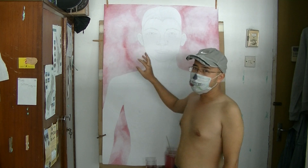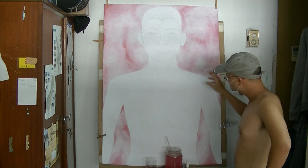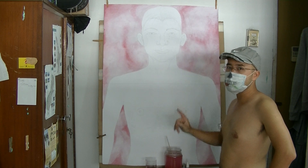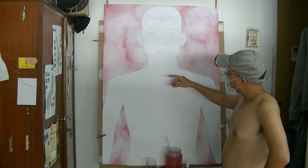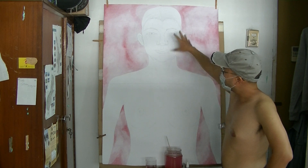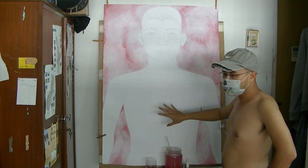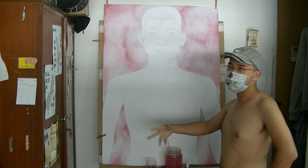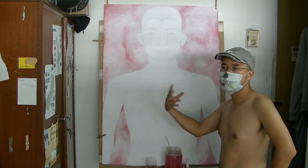I'm going to darken the background further to give it more depth of view. After that I'll wash this area with diluted black, and the process goes on and on, getting darker and darker with the black.